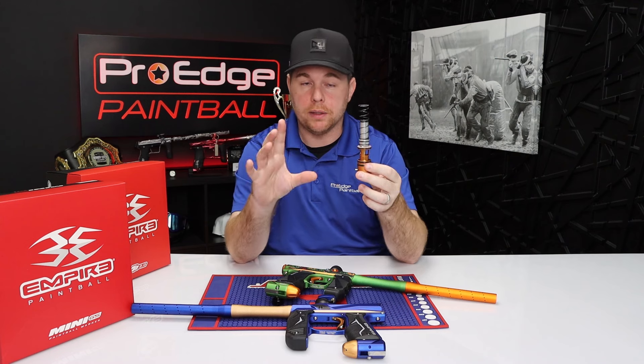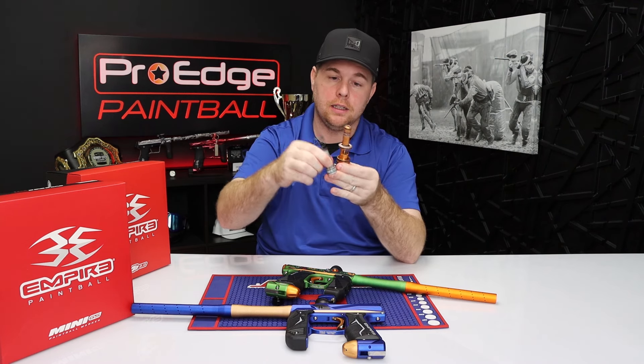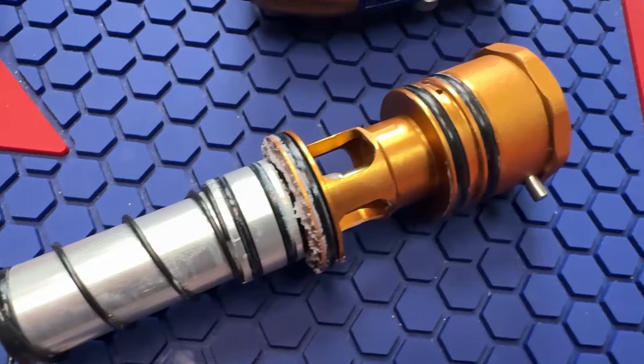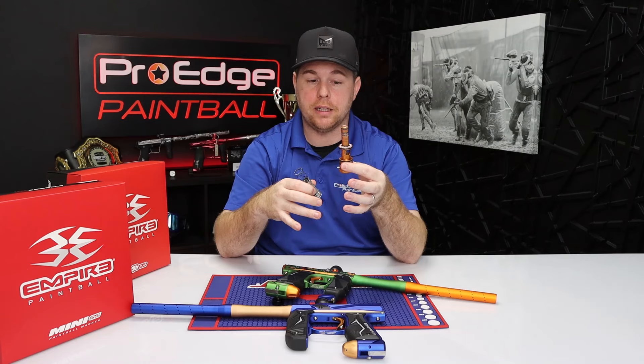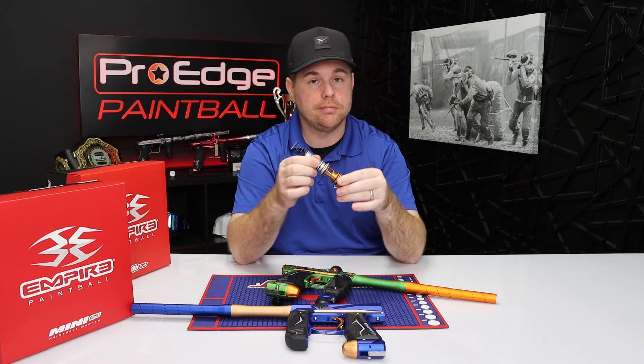One thing to keep in mind: the bolt and bolt spring from the Axe can be taken out and put into the Mini GS, and vice versa — you can switch them back and forth. The parts are identical, so as far as the bolt itself goes, they're the same.